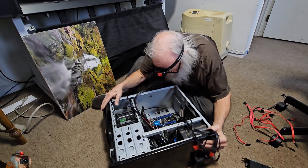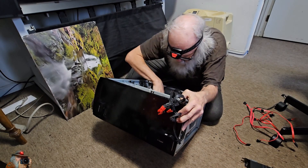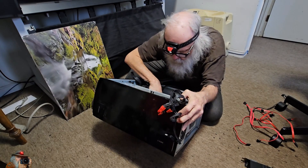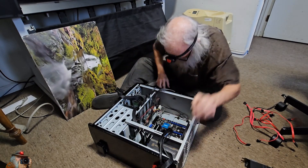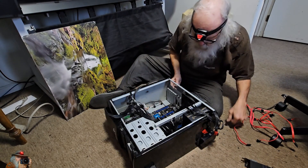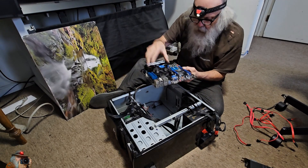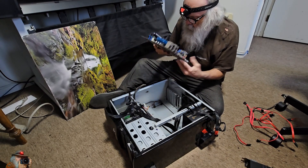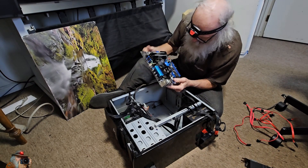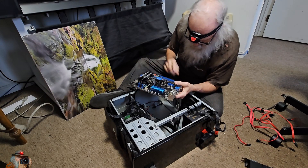There must be another screw in here somewhere. There's one. There's the motherboard coming out. Pretty tiny really when you think about it inside that huge box. But we've had that box for a long time — it had a much bigger computer in it before.